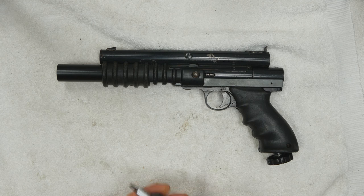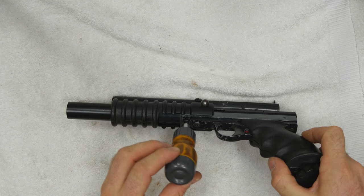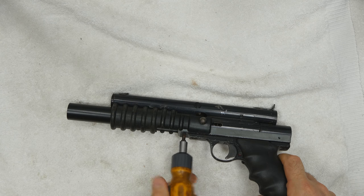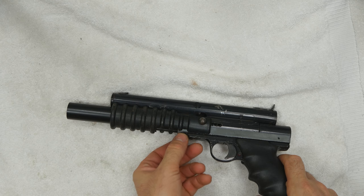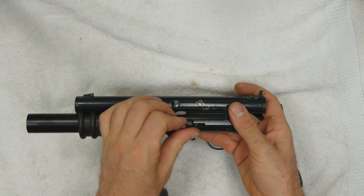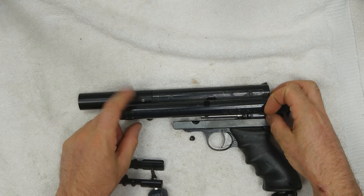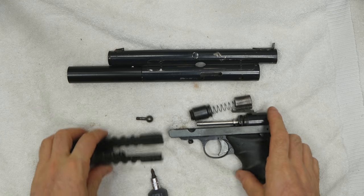First thing I'm going to do is remove the front grip frame screw. Front grip frame screw is removed. Slide the body off, unscrew this pump handle screw, and slide our pump handle off. You can see we have a barrel extension on here. I'm not going to remove the barrel extension — I'm going to slide the internals out.